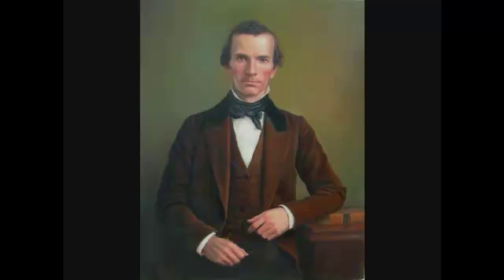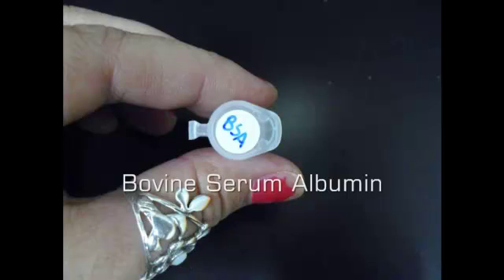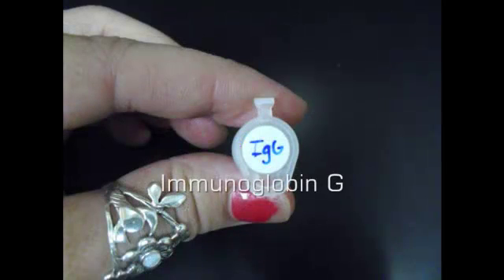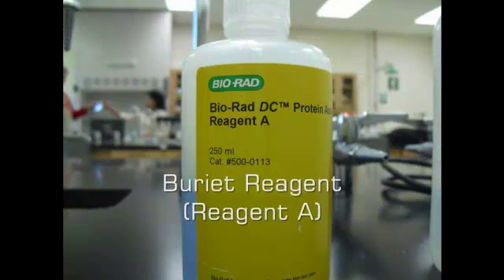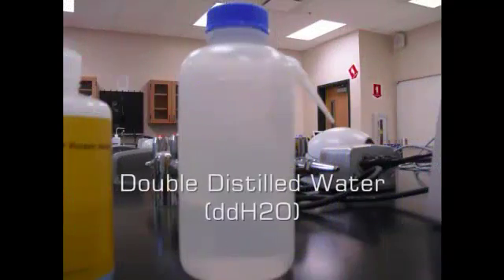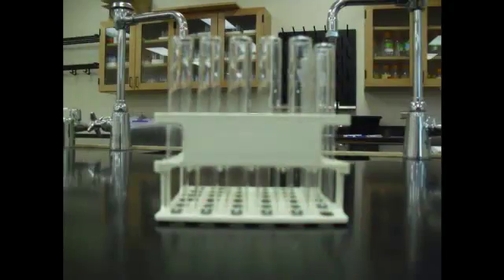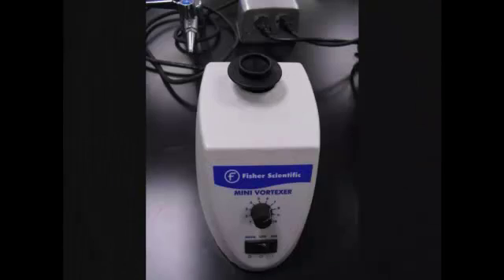I'll walk you through the Lowry assay first. Oliver Lowry, the biochemist — he's the one that developed the Lowry assay. In the Lowry assay, we'll be using bovine serum albumin (BSA), immunoglobulin G or IgG, the Biuret reagent or reagent A, Folin reagent or reagent B, and double distilled water. Some of the equipment used will be micropipettes, a 10 to 25 milliliter pipette, test tubes, cuvettes, as well as the vortex and the spectrophotometer.